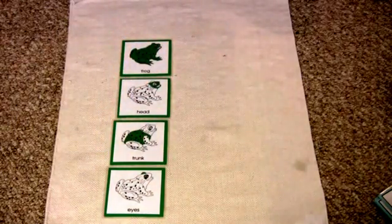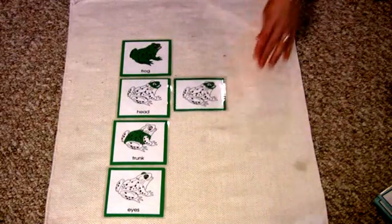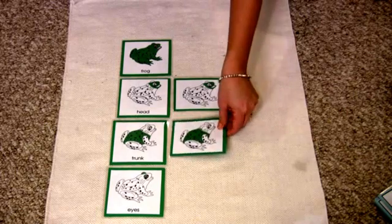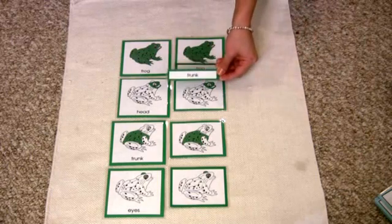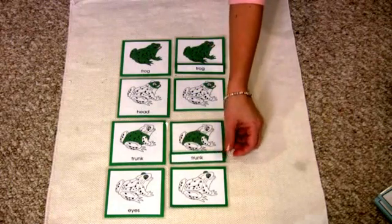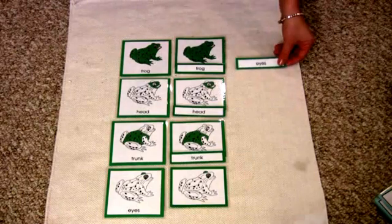Then this is where your child gets to match. But show them first how to do it — matching head, then head again, then eyes.